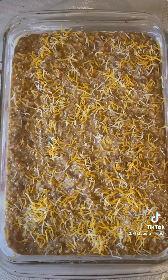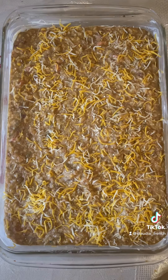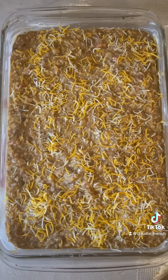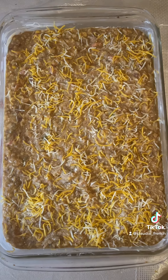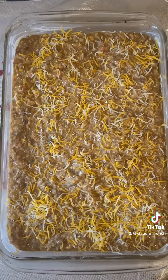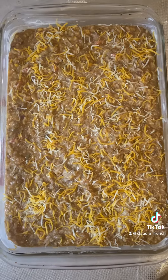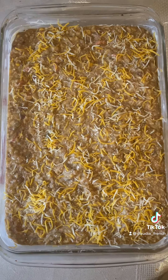And there you have it. My vegetable fried rice beef stew casserole is all done and ready for the oven. I'm going to be baking at 350 degrees for about 45 minutes and then I'll show you the finished product. Don't go anywhere - wait until I come back and show you from the oven.